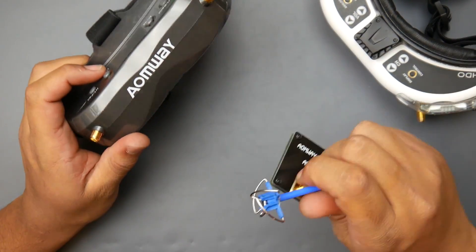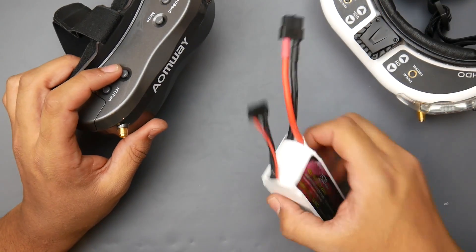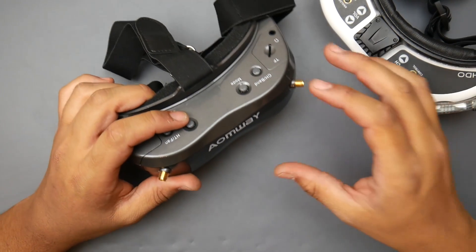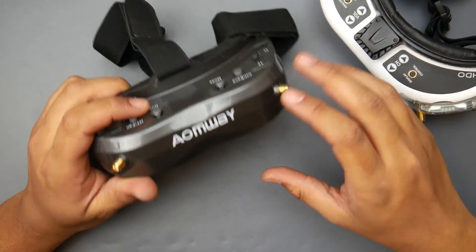Out of the box, using just the default included accessories, you're ready to go. You'll need to provide your own battery and use the balance connector, which may slightly misalign your battery balance. But it's something you have to deal with unless you get a Fat Shark battery or something similar — there are plenty of options out there.